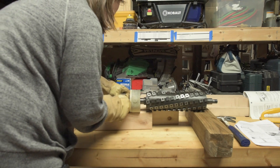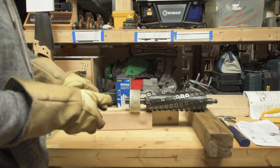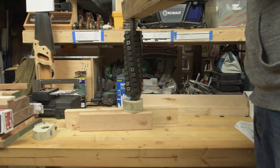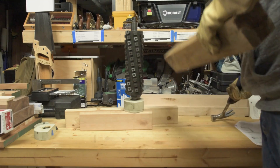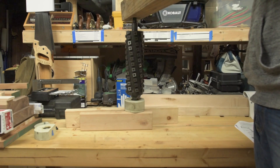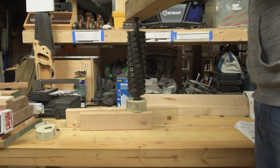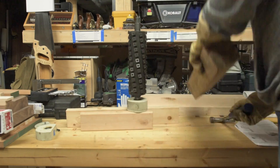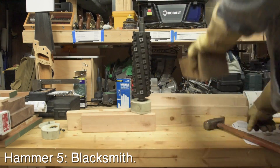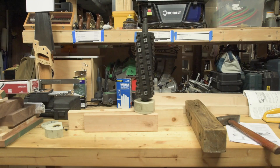That's what I thought. I think that needs to seat all the way down to that part. It seems kind of like it met with some resistance — could just be my hammering skills though. I think I'm just going to press it the rest of the way on.